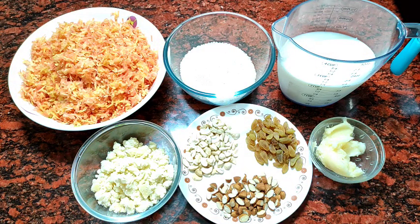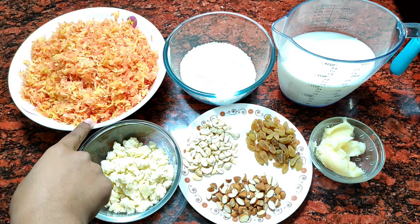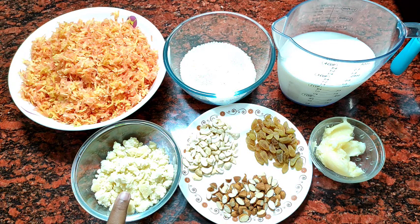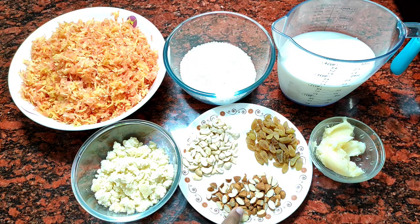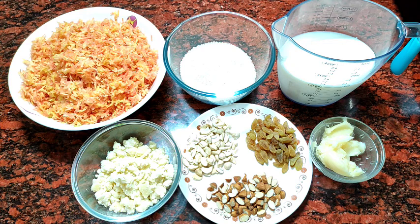For making the instant gajar halwa, we need to see the ingredients first. I have 1 kg of gajar (carrots) — this is white gajar. Then I have chini (sugar), about 1.5 cups. You can add more or less sweetness as per taste. Then I have 2 cups of milk and some dry fruits. We will start making the gajar halwa now.